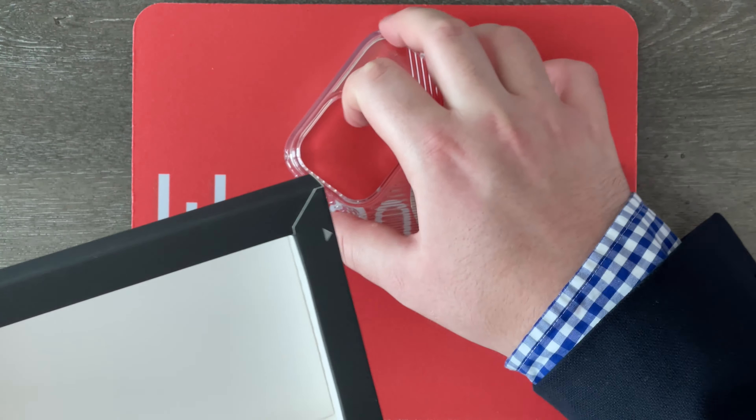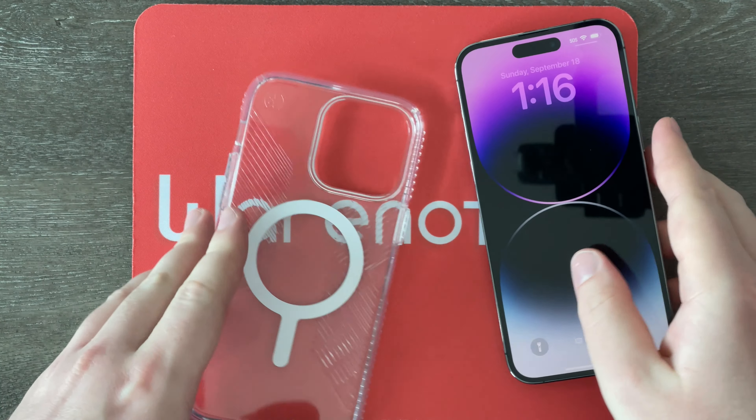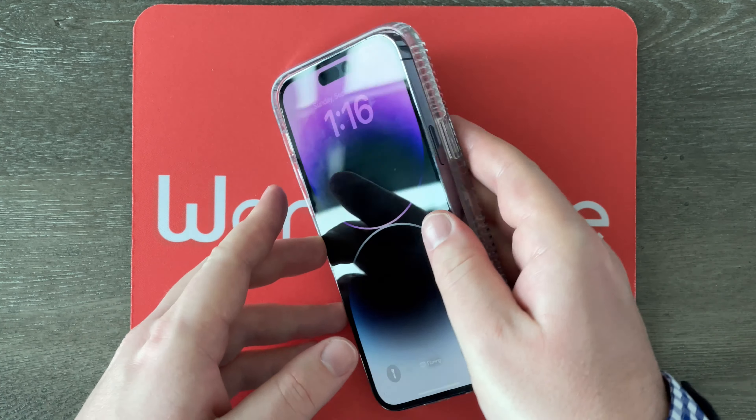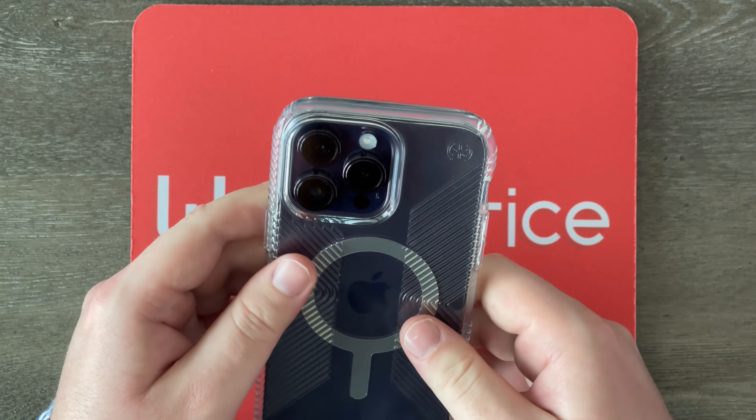Definitely a very easy unboxing experience — we've already got the case, so let's go ahead and put it on my iPhone 14 Pro Max. We can just plop it right in, and there we go — wow, nice and easy, it is already on my phone.